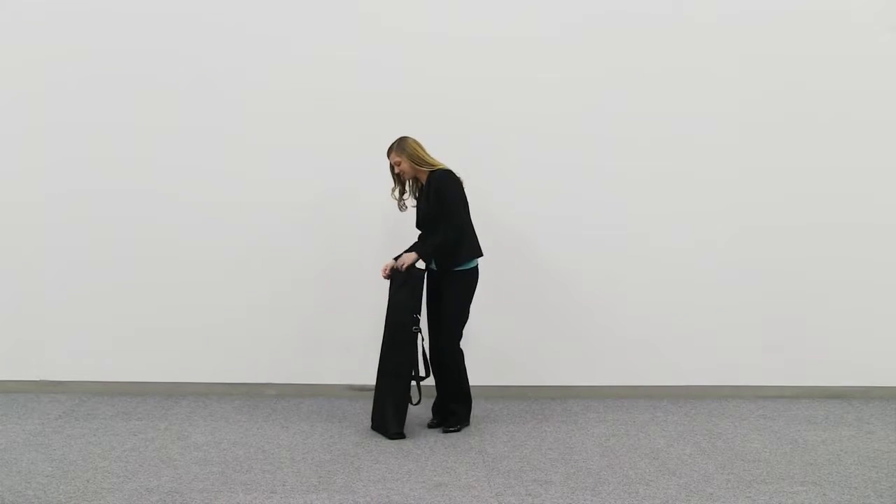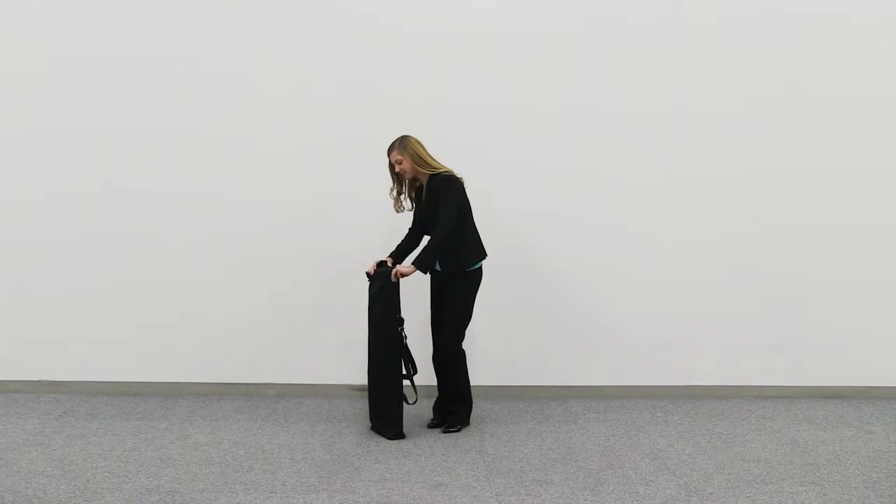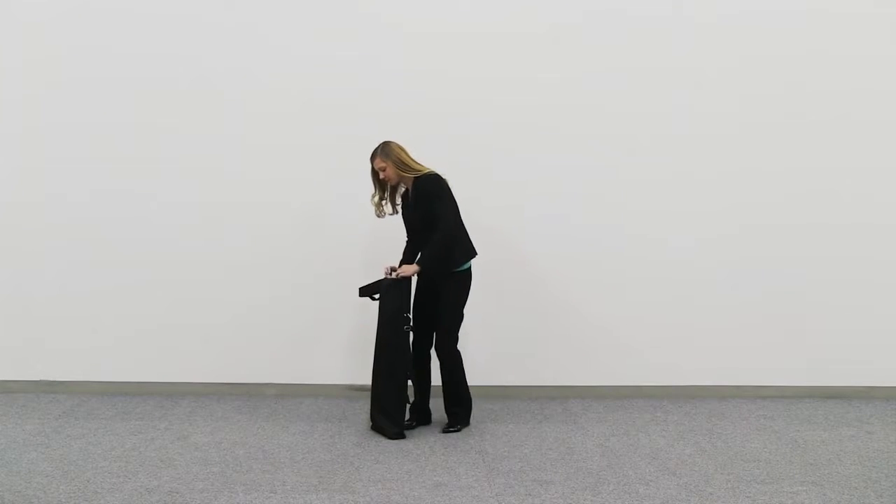The kit assembly for the Four Seasons Trek Retractor is quick and easy. Begin by removing all parts from the convenient carry case.